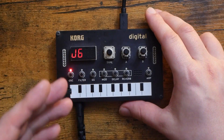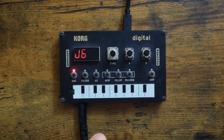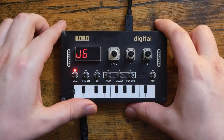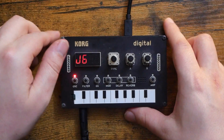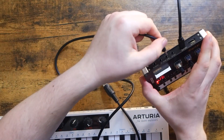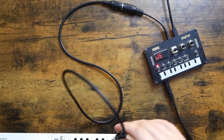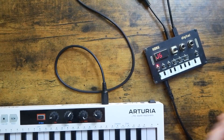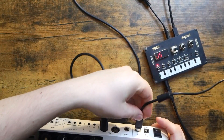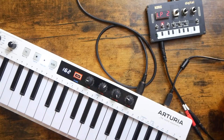Also, because I'm sure someone out there is wondering — yes, you can indeed control this synth via MIDI. It does take a 3.5 millimeter to five-pin type A MIDI adapter, just like this one. You'll take that, plug it into your normal five-pin cable, plug this into the MIDI in, and plug this into the MIDI out of your controller. In this case, I'm using the Arturia Keystep 37. Clearly not the most elegant way to connect these two together on a desk, but it does indeed work.